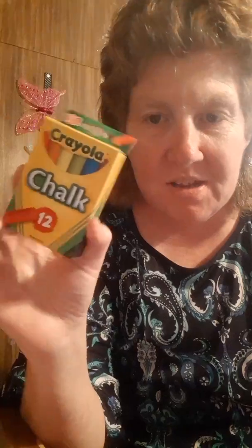I got me some colored chalk. I don't know what I'm gonna do with it yet — I'm gonna do something with it.